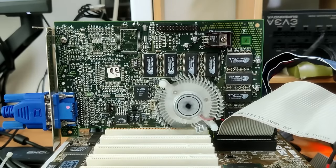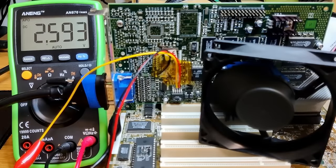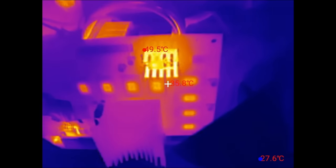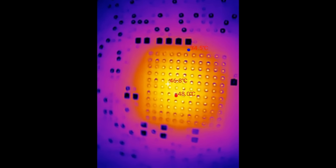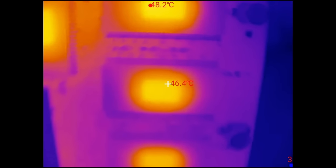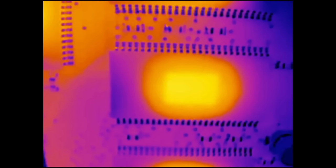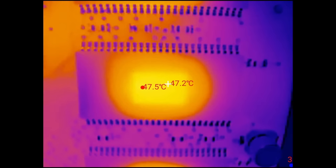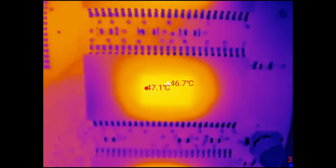We have a spinning fan the moment we turn on the system. In a previous video, I measured the temperature of this card overclocked to Voodoo 3 3500 levels at a frequency of 183MHz and a core voltage of 2.6V. The voltage regulator hovered around 50 degrees, while the memory in the back of the card reached 48 degrees. An 80mm fan provided good airflow over the entire front of the card. Unfortunately, the Voodoo 3 was not stable with those settings and I had to settle for 174MHz and a voltage of 2.5V.